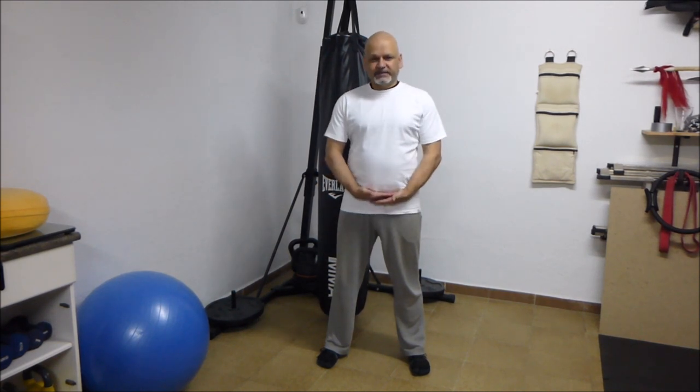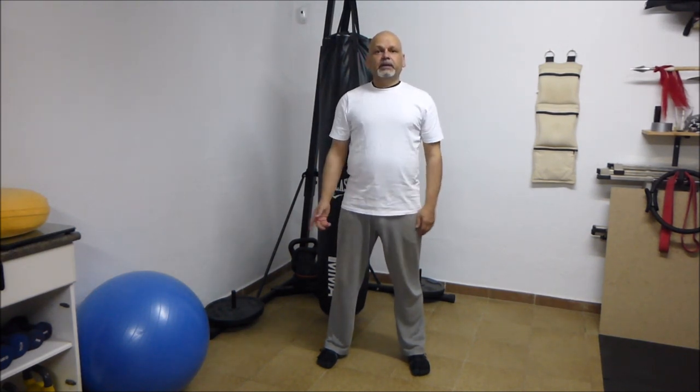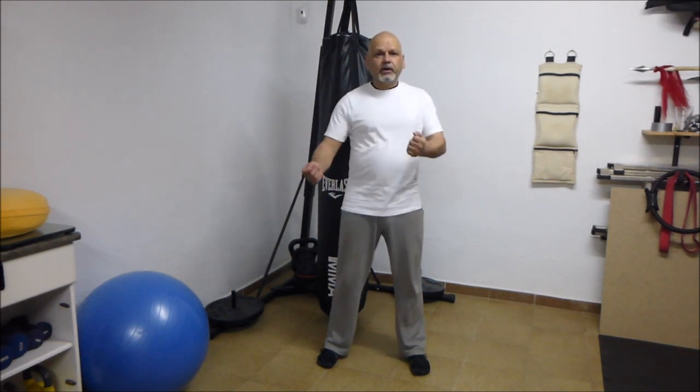In Chinese martial arts, power is generated from the core. Some people say it's from the waist, but if you think of the waist as where your belt goes, it's not really the waist — it's this whole part of your trunk. You've got a huge band of muscle called the transverse abdominis, the diaphragm on top of that, and a mesh of muscles underneath called the pelvic floor. When they fire all together, it generates a huge amount of energy that will go out in every direction. What we really want is to send it up and out. Force generation from here — not necessarily a twisting movement, sometimes just an up and down movement. The core generates the force.